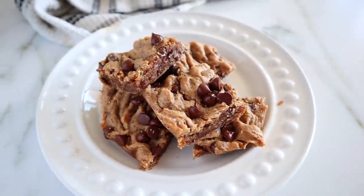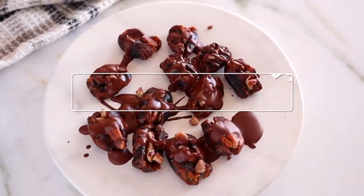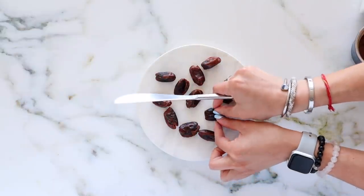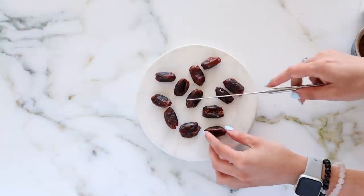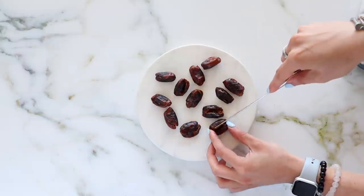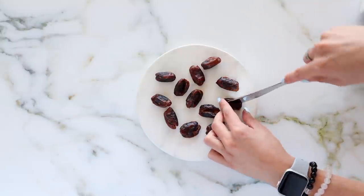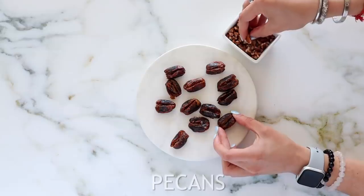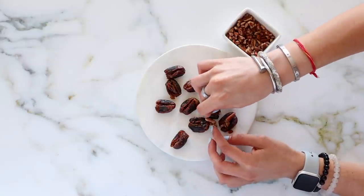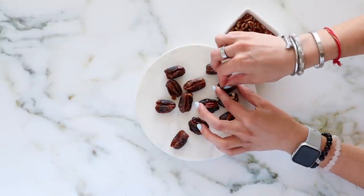Next we are making some pecan pie bites. First, we're using some dates — I use pitted dates, but if yours aren't pitted, remove the pits first. Just slice them open; if they're already pitted, they're almost sliced open for you. Dates are basically like nature's caramel — they have a wonderful sweetness and are really good for your digestion, similar to prunes. That wonderful caramel flavor really gives it that pecan pie vibe. Then I'm putting in some chopped pecans.